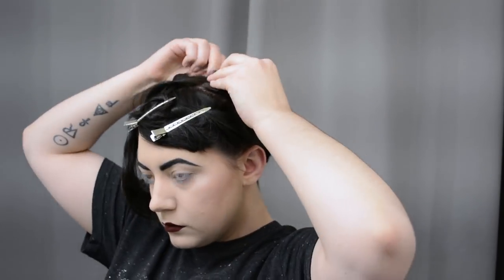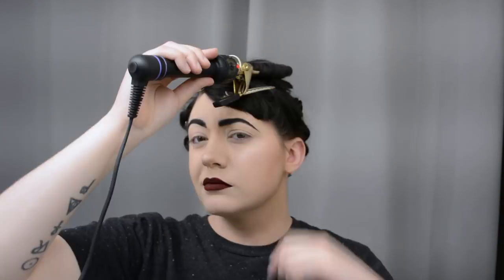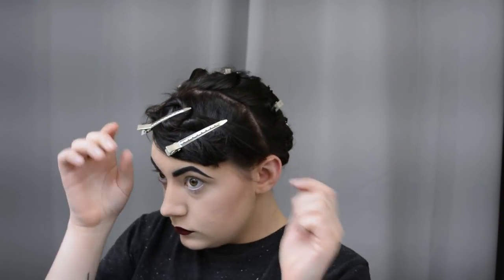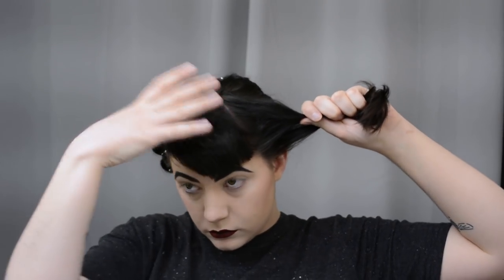If my hair were a little longer I think it would be really cool to do a full 1940s poodle with all my hair on top and the undercut up the back. My hair isn't quite long enough for that style yet — maybe I'll let it grow out in the summer and try that for a fully vintage and modern haircut fusion.